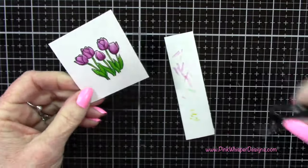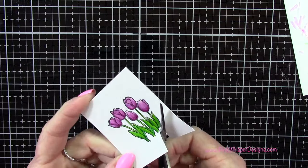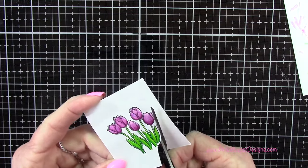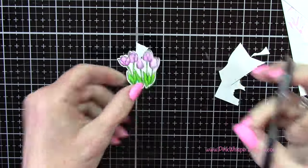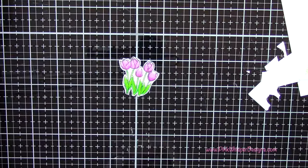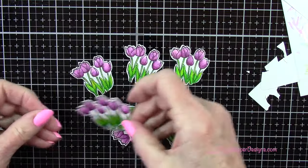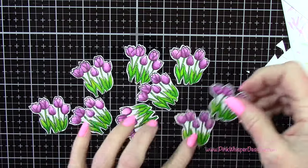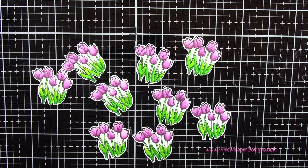Once yours are dry, I'm going to cut these out and leave a little white border around the edges. There you can see all the ones that I worked on — so I've got plenty for other cards as well.